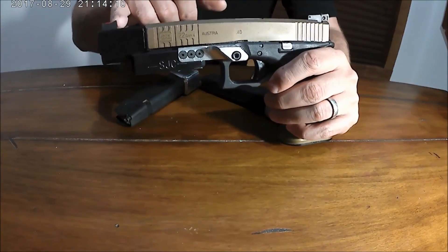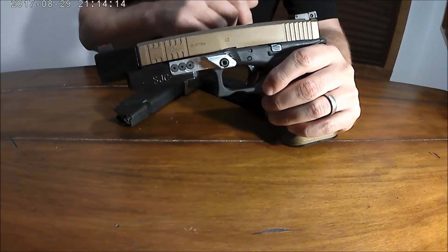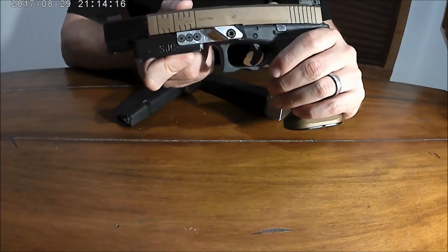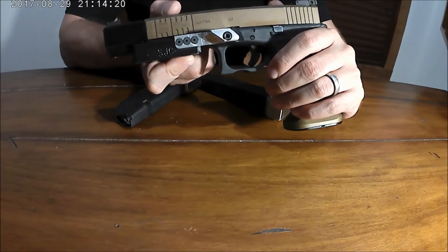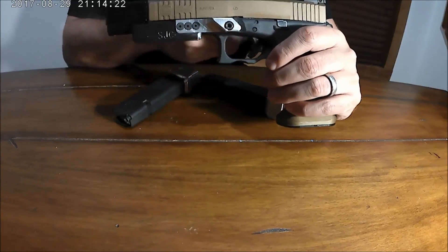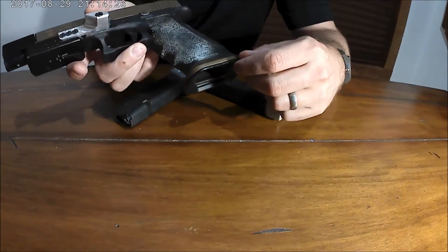Coming down to the rear of the gun, the sights are Dawson competition sights that are fully adjustable. Right now they're zeroed for a 165-grain projectile. If Dave wanted to go up to 180s or 200s, he has the ability to simply adjust elevation using the rear sight.